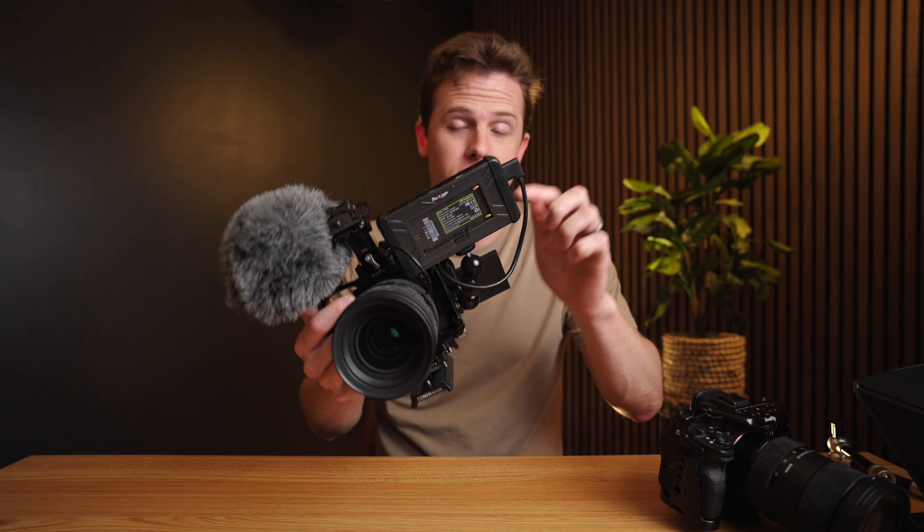It's set up for handheld shooting. I've got a monitor here, I've got on-camera audio, I've got everything. This is just a fantastic wedding day rig and any sort of commercial videography setup. This right here — the perfect camera for my professional work.